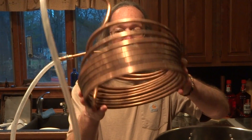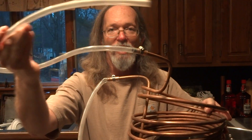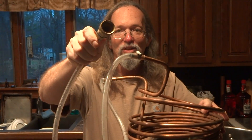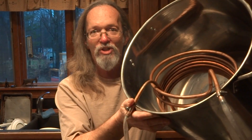This is a wort cooler that I've made. It's just a coil of copper tubing with a couple of lengths of hose on the end of it. One of those ends has a fitting to fit onto your garden hose. You'll place the cooler into your kettle like so.